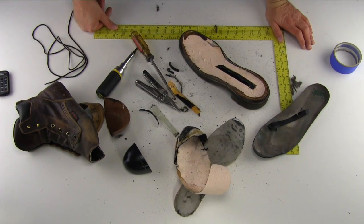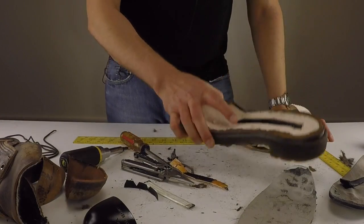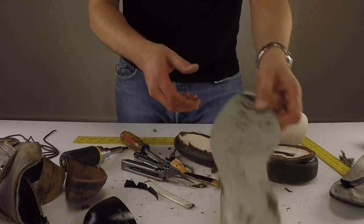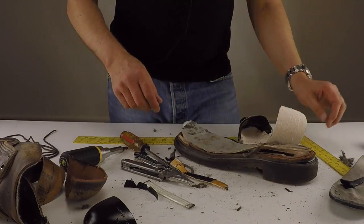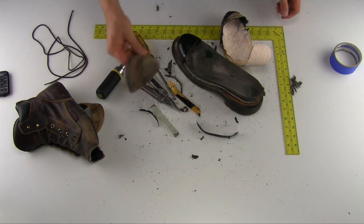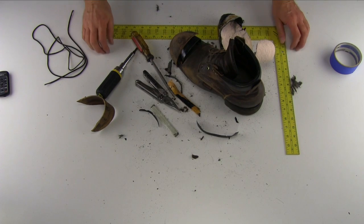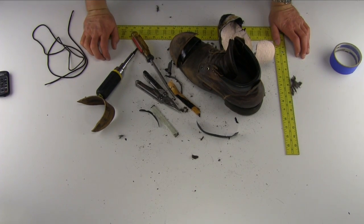That's the 24-06 completely dissected down to pieces. We've got the sole, we've got the midsole, we've got the poron on top of there, the insole, the steel toe, leather over that, and the upper. That's the 24-06 dissected.